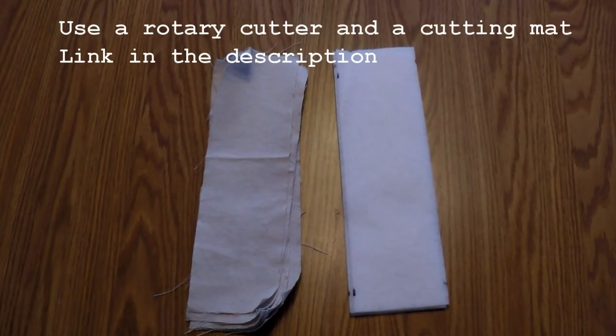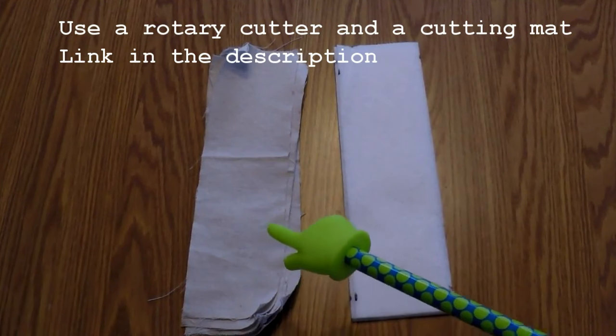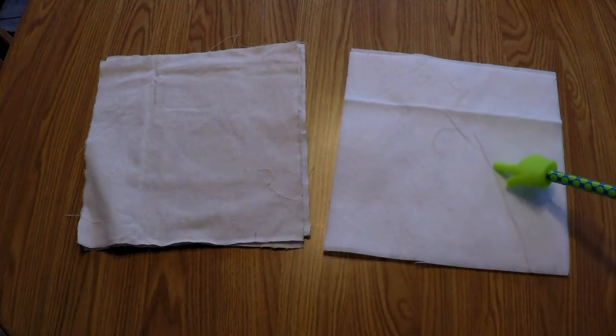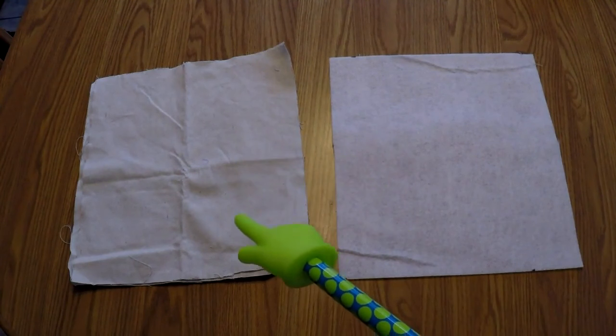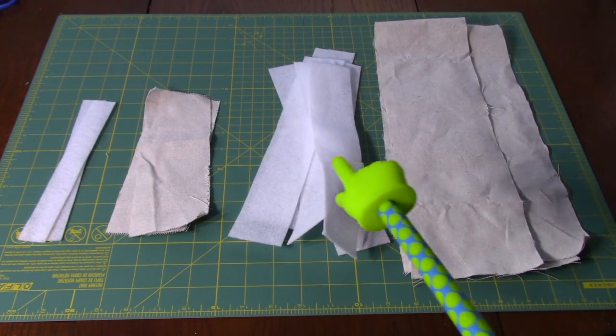Let's go through all the pieces you need to cut. First, you need 3.5 by 12-inch pieces: six pieces of canvas and three pieces of fleece. Next, 9 by 12-inch: two pieces of canvas and one piece of fleece. Next, 12 by 12-inch: four pieces of canvas and two pieces of fleece. Then 12 by 13-inch: two pieces of canvas and one piece of fleece. And finally four pieces of 3.5 by 5.5-inch canvas.